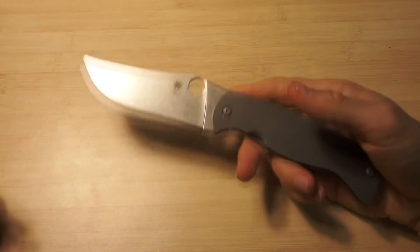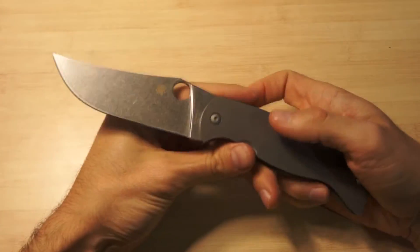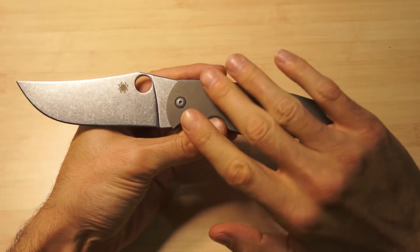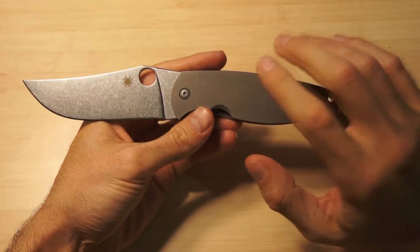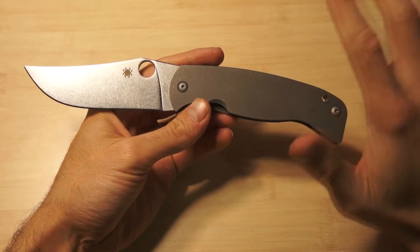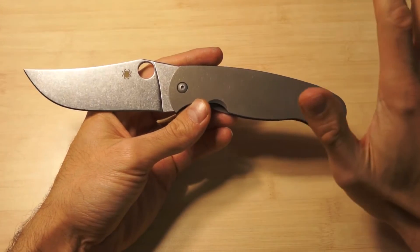This knife is just amazing. When I say it's an amazing knife, I mean it's maybe closer to the perfect knife than any other knife I have, probably.